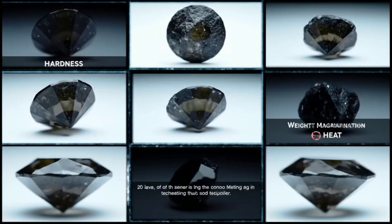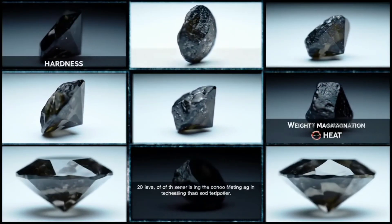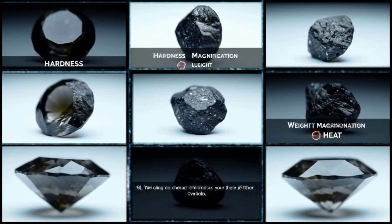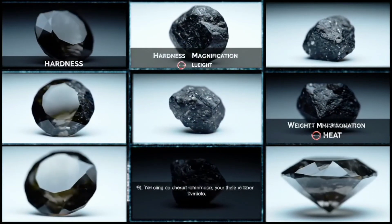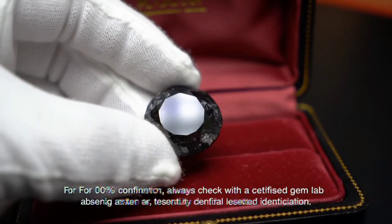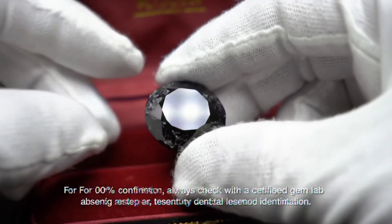The fifth method is based on transparency and luster. Carbonado has a very dark black color and is completely opaque, with only a faint metallic-like shine when exposed to light. Fake stones or glass, however, often appear overly transparent or exhibit an artificial sparkling brilliance that real raw diamond does not have.